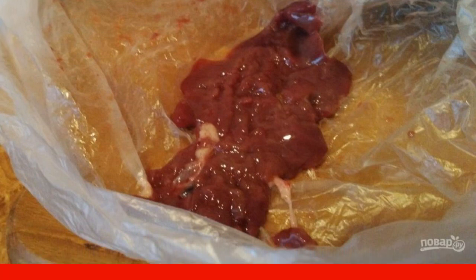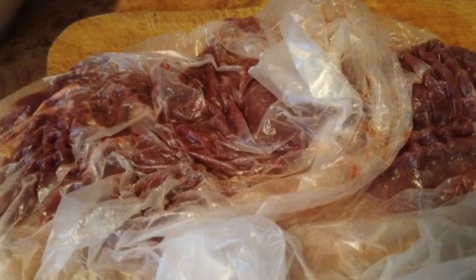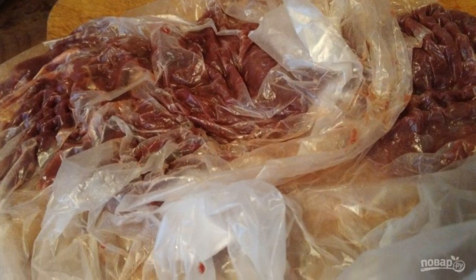Now we need to beat off the liver a little. To do this, we put each piece in a bag, so as not to damage the liver too much, and so that splashes do not fly around. Pay attention to the fact that chicken liver is a very delicate product, so cover it very carefully.